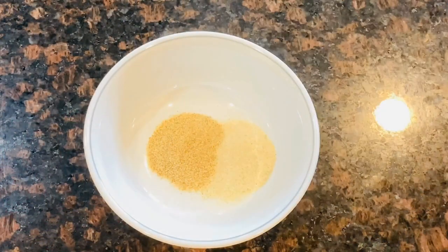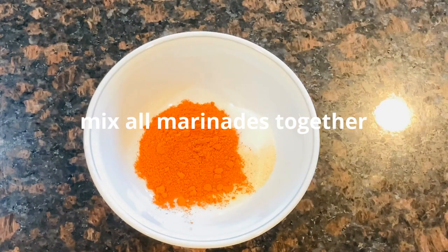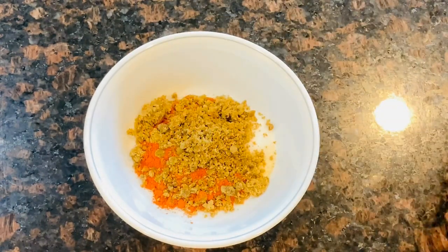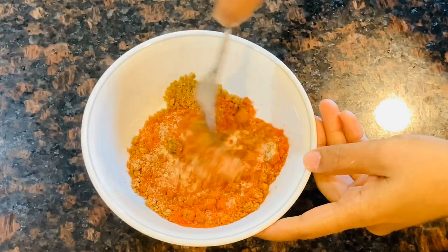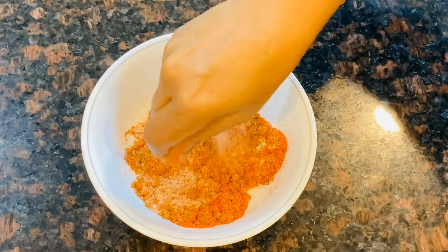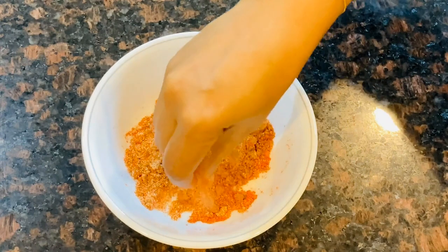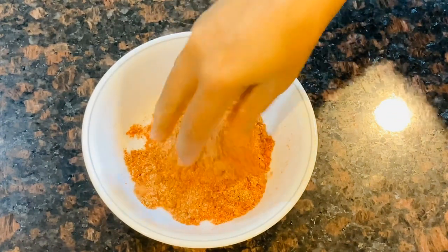This is the pork rub channel. We will add onion powder and garlic powder, then mix it all together. It will not be hard — if you want to put it on, there are no rules. We add mustard and have the rub ready.